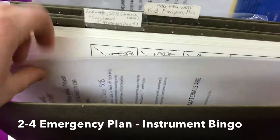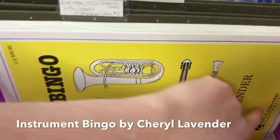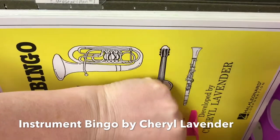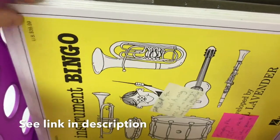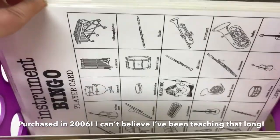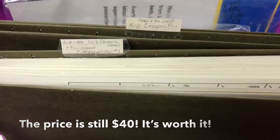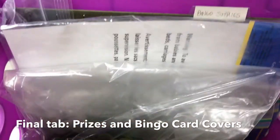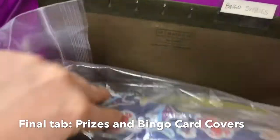I also have an older bingo that's trickier, with orchestra instruments — it's by Cheryl Lavender and it's called 'Instrument Bingo.' It was apparently forty dollars when I bought it, that was a while ago. You play the different sounds and it's amazing — the kids love it. At the back I have bingo supplies: everything they need like the discs and prizes, so if they get a bingo they get a sticker as a prize.